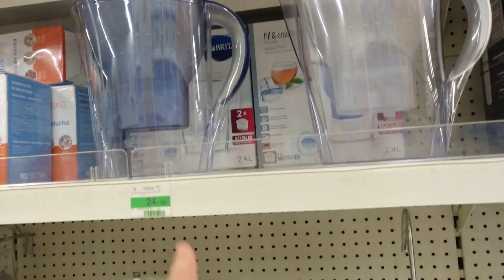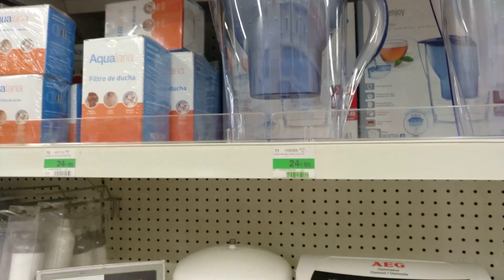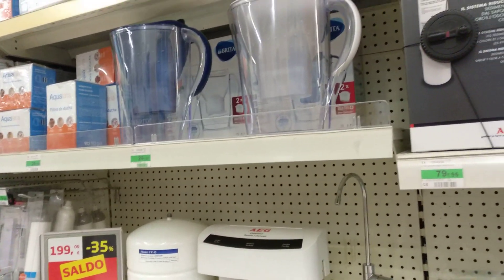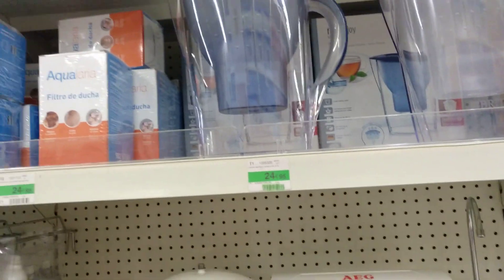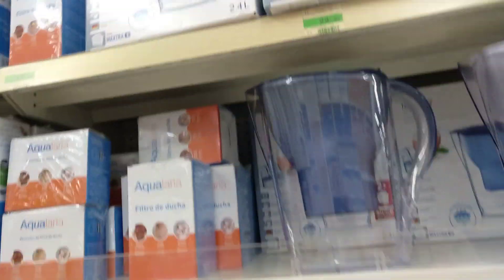What I use for drinking water is one of these Brita filter jugs, and they work really well. You just get the filters either online or Carrefour is pretty cheap for them. You get four in a pack and a pack will last about six months. These little filters go in them.